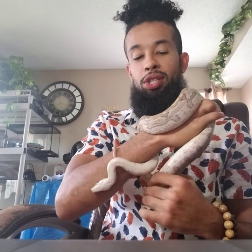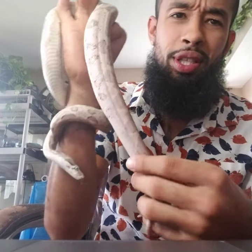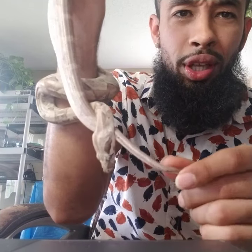As she started growing up and shedding, her colors just started to display differently — especially around the tail area. It just became so clean, so pure. Just look at that.